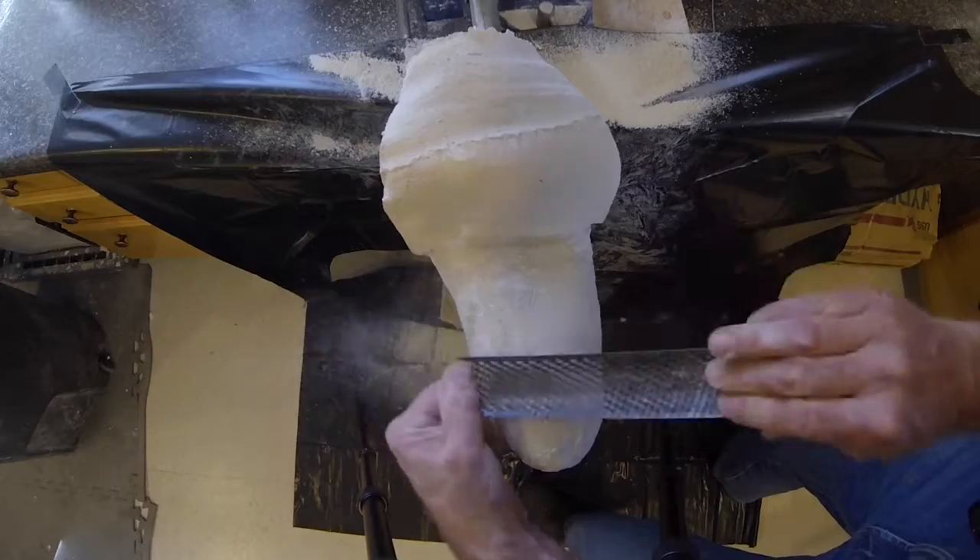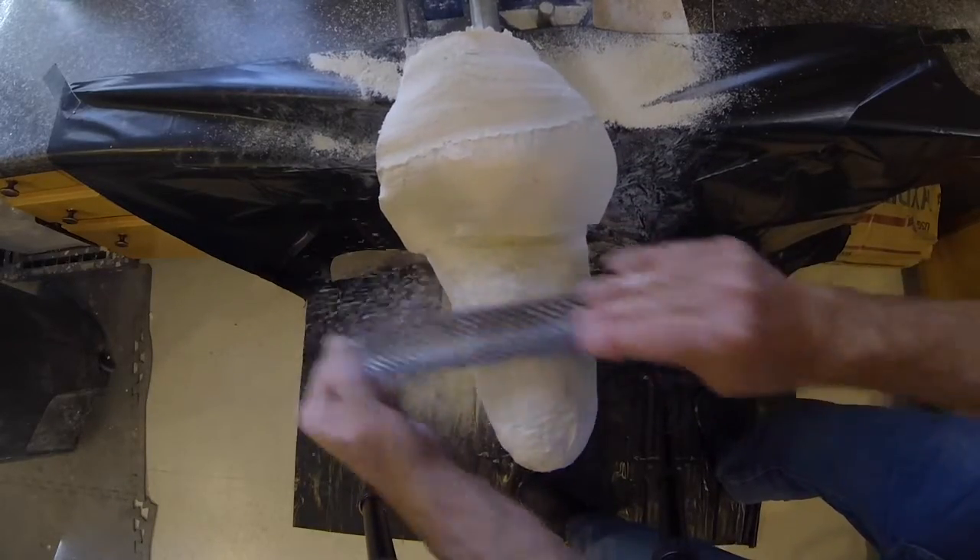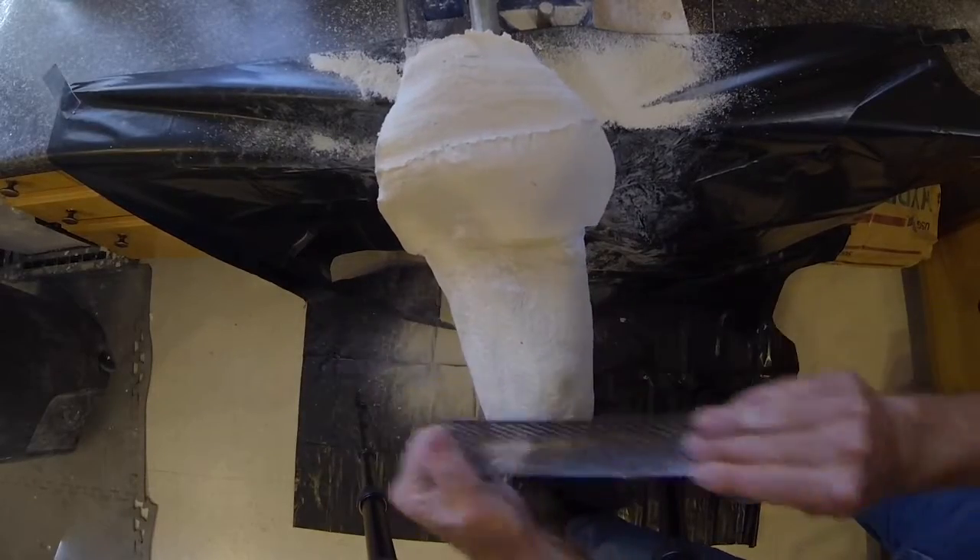Continue the modification on the medial wall. The proximal portion of the medial wall should be relatively flat, allowing the arm to adduct comfortably.